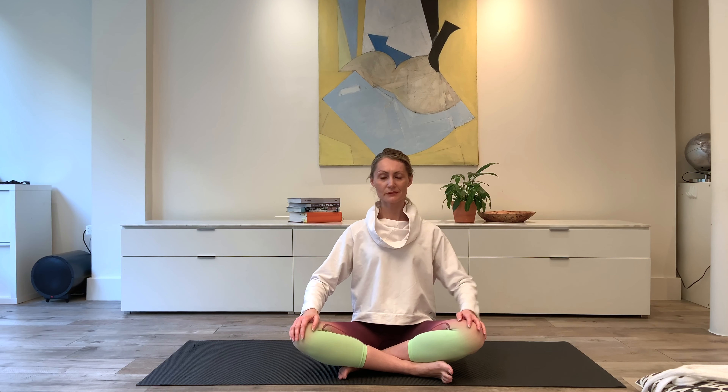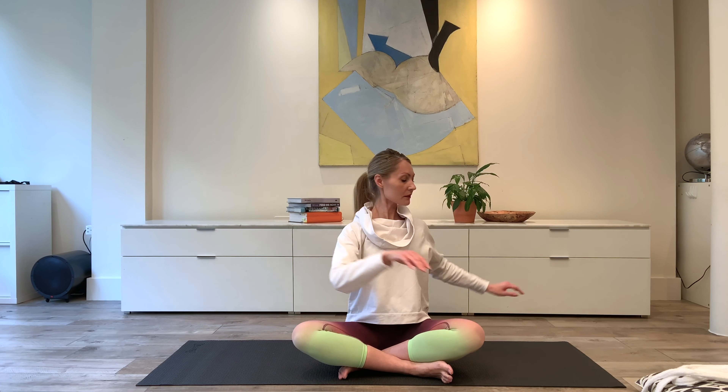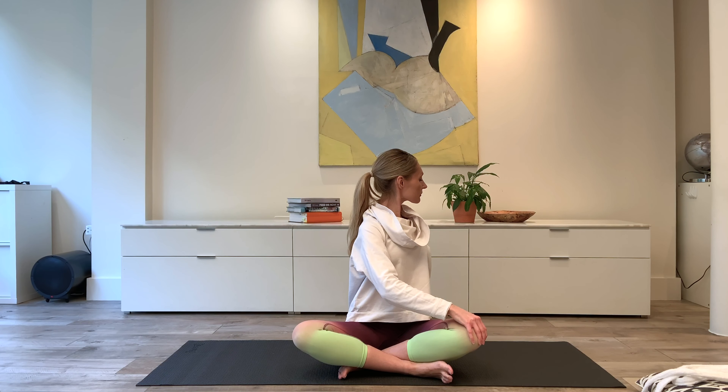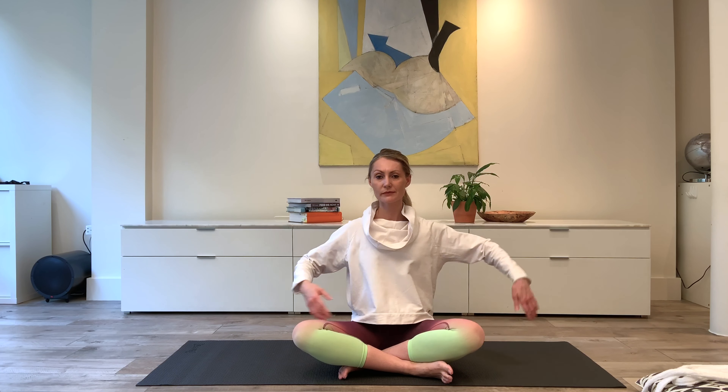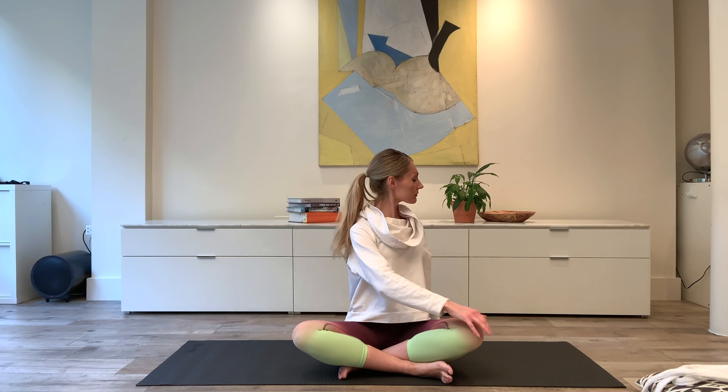A little torso twist. Exhale, rotate, look toward that back arm. And then inhale to transition, exhale rotate to the other side. So you're lengthening before you take that torso twist, and just resting that front hand on the knee to help assist in that rotation. Two sets or four rotations.